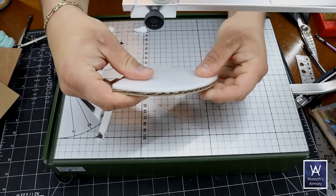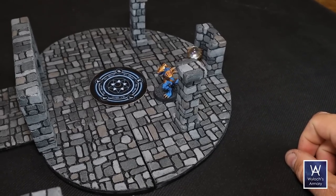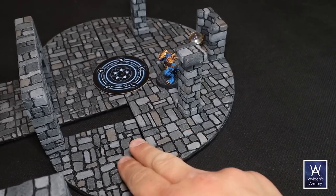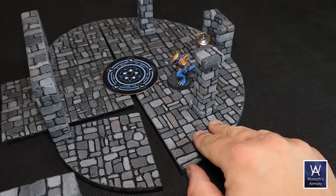I made two each of a two square radius, a four square radius, and a six square radius, and you can do a lot with that. Look at this weird shaped room here — these are the four inch radius and a six inch radius put together. Makes sort of a weird egg shape.